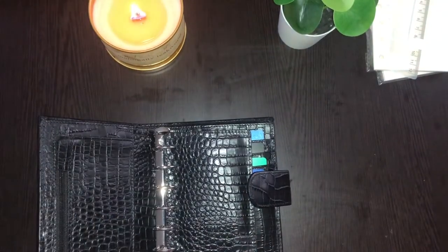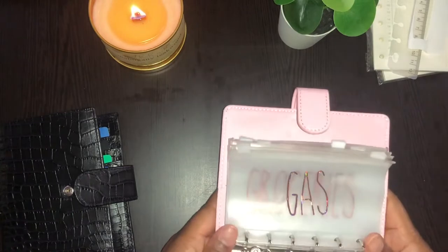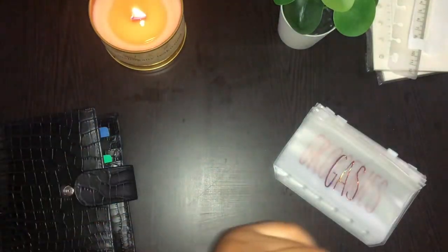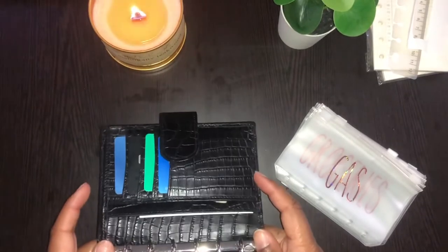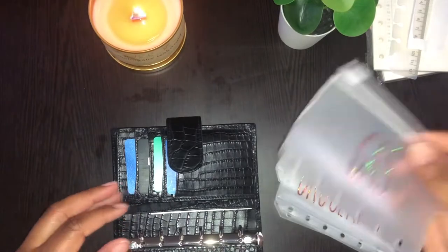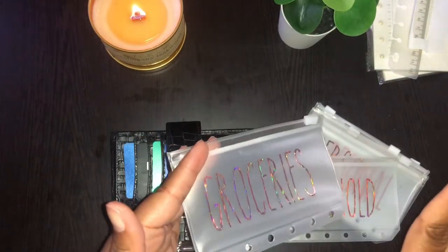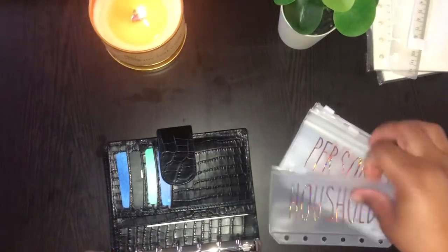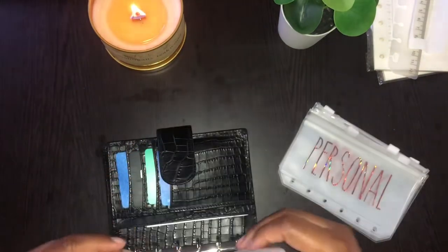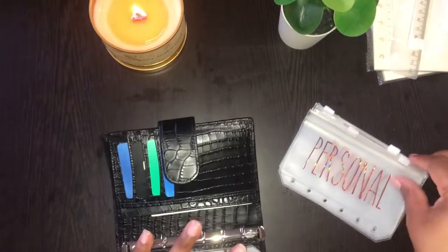Let me slide this to the side and take these out. I'll probably give this one to my daughter if she wants to start stuffing. So now let's set up my wallet. We have gas and grocery — I'm going to stuff it, but I won't actually be spending from it since I got a little help while I haven't been working. We got household — girl, I did not spell household right, but it's going to stay like that, y'all know what I mean. And personal.